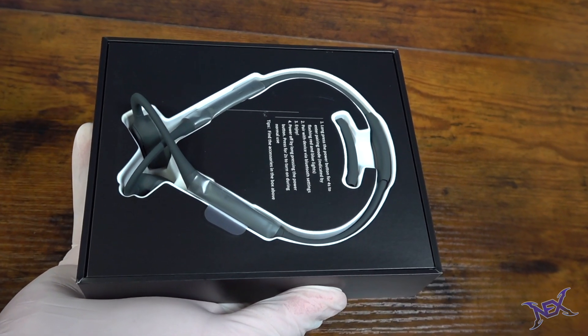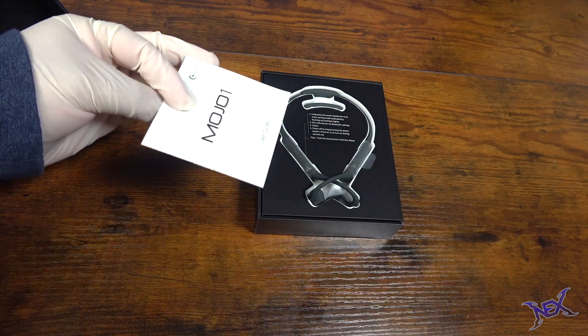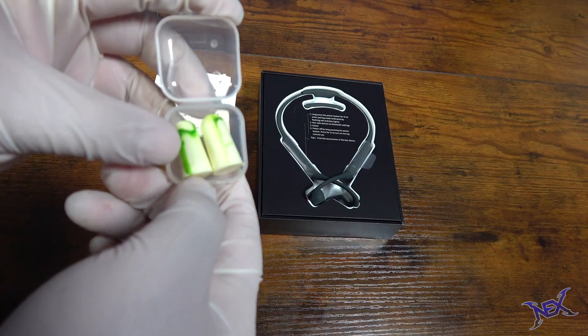Alright, so on the inside we have the actual wireless headphones, and on the other side of the box we have accessories, which are the user guide and a 2-pin USB cable for charging our device.